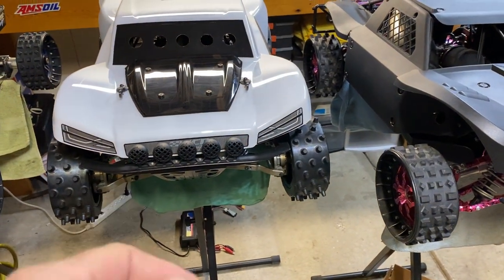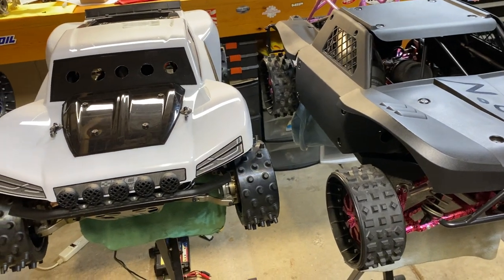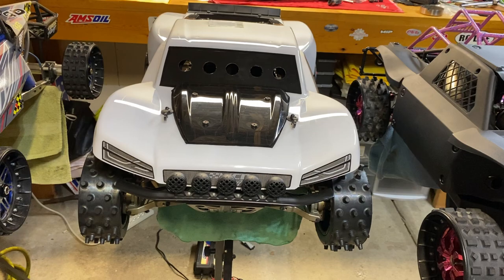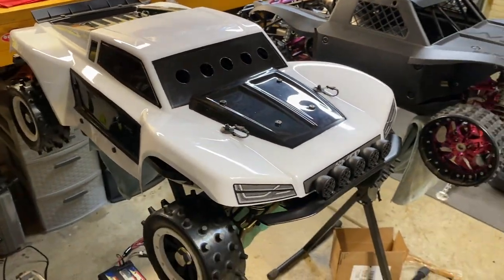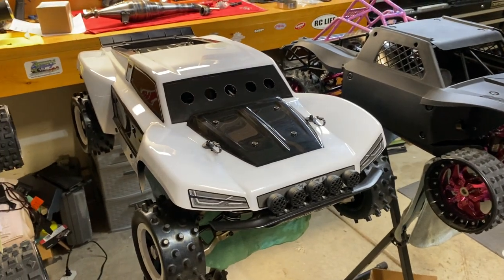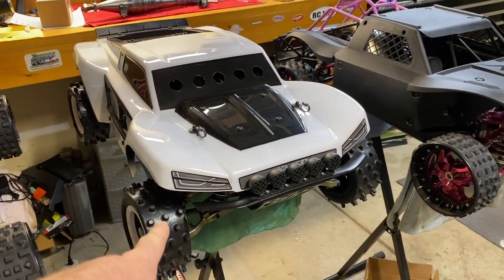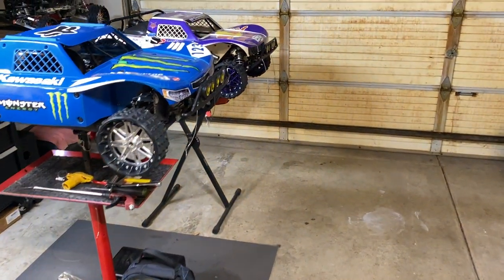Hopefully I'll get some good footage. I got a GoPro chest mount and a head mount, so I'll see what works better to get some better running videos, because you really can't see how fast these things are from a stationary camera. Either way, I'm not gonna be beating on it — it's just gonna be a shakedown, so we'll see how that goes.